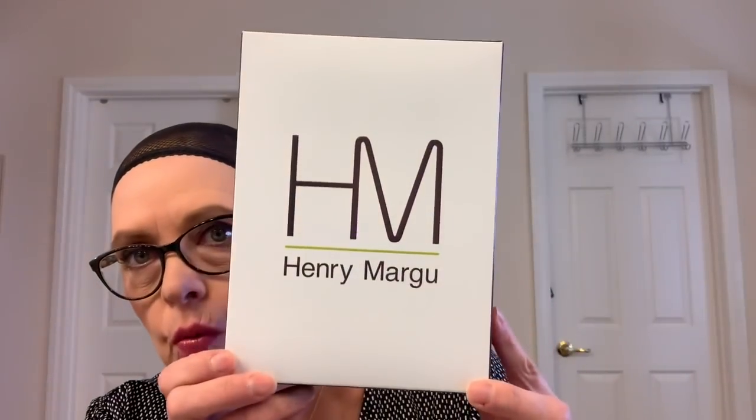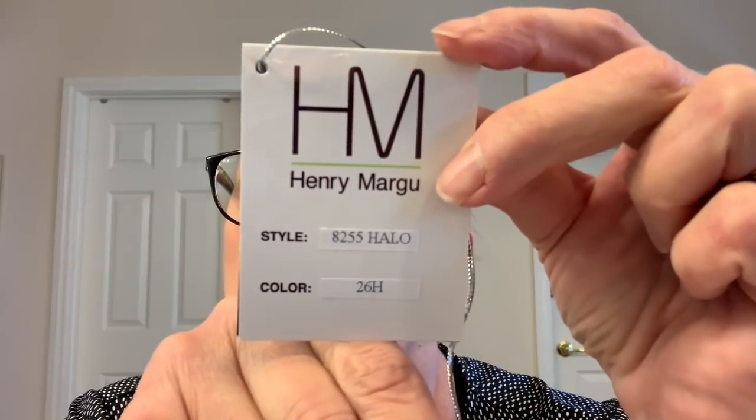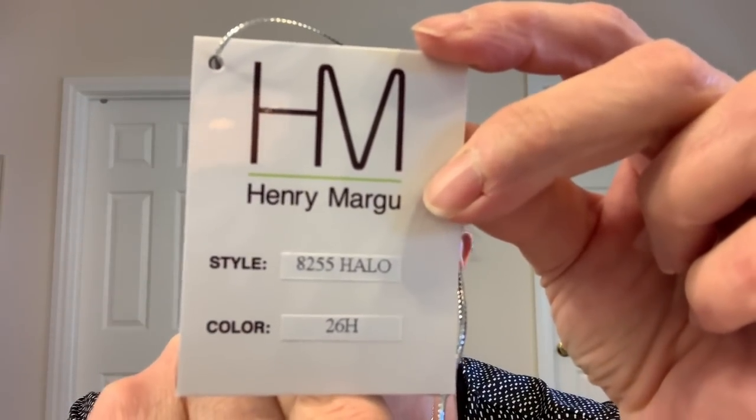Henry Margu has come out with a new halo wig. It comes in two different lengths — the short, which is what I have, and the long. It is called Henry Margu Halo, and I have it in color 26H. It retails for $85 and it comes in fourteen different colors, and this is what it looks like.